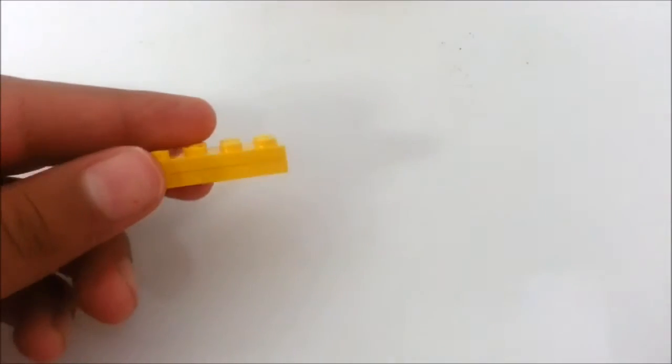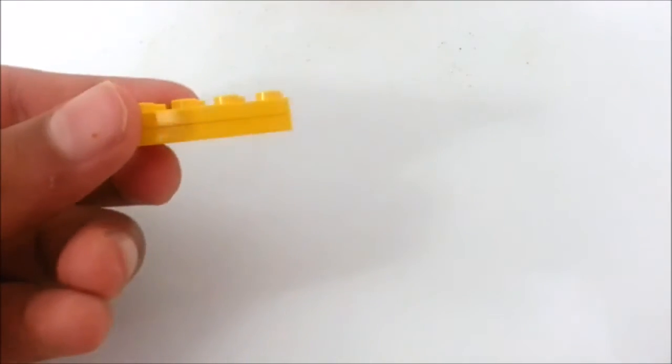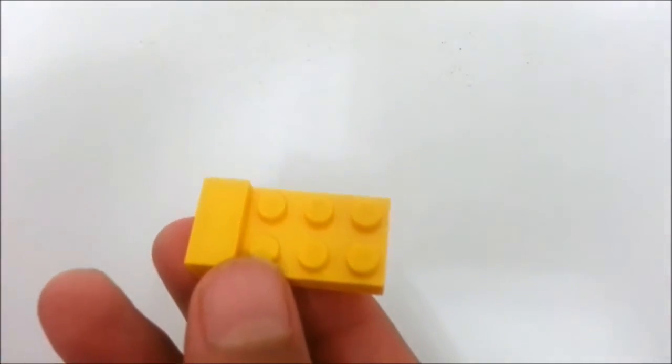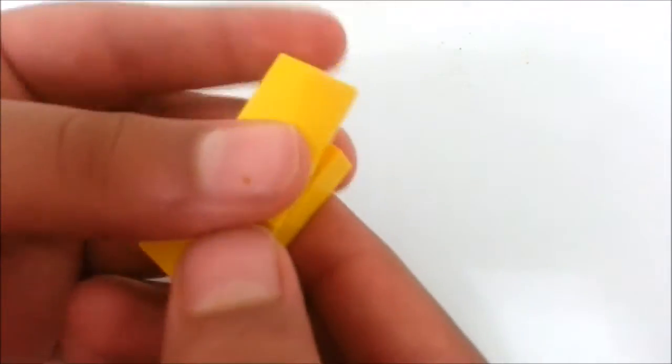Now we're going to begin building the mechanism piece. Take two 2x4 plates and stack them on top of each other just like this. Once you've done that, take a one by two smooth and place it right here, then take a two by four smooth — or two one by fours, it doesn't matter.